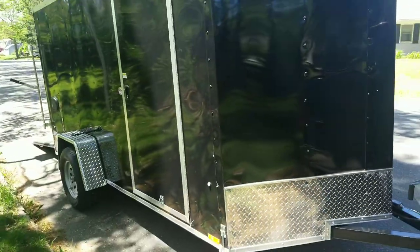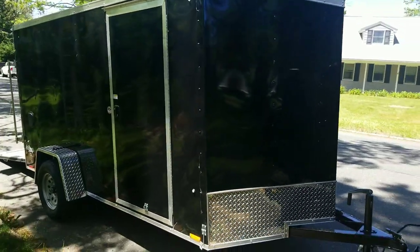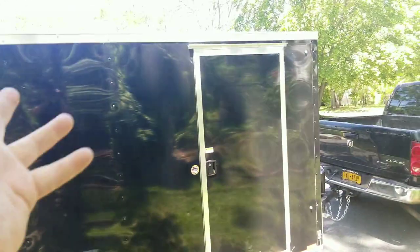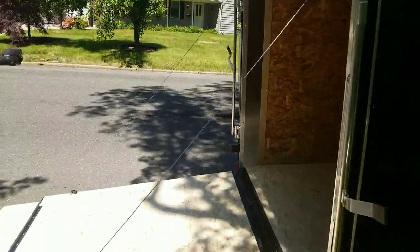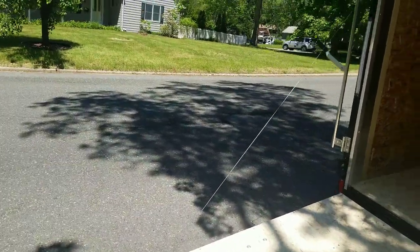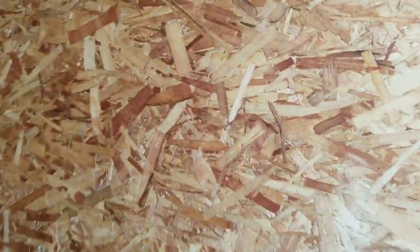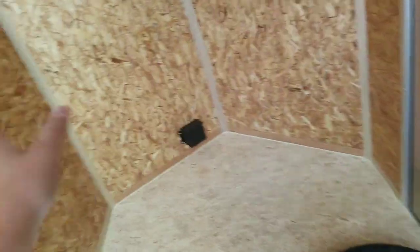That's my little new 6x12 trailer. I'll probably do some videos on me putting equipment on here — some racks coming from Equipment Defender — that way I don't have to worry about someone getting in here and taking my stuff.